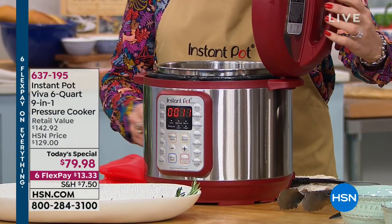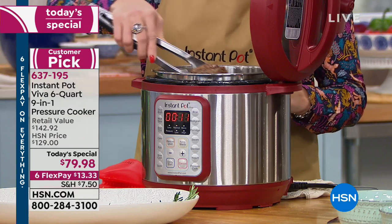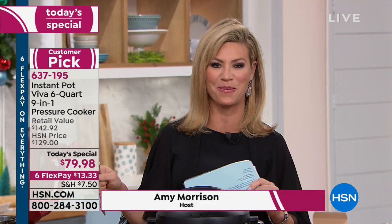Can you take food from fresh to frozen in about 15 minutes? That's the Instant Pot difference. This is a huge craze going on right now in social media. Everybody everywhere is obsessed with the Instant Pot.